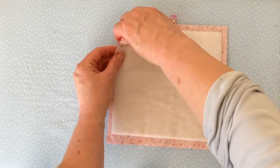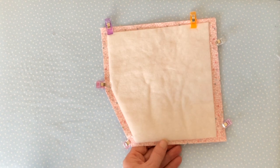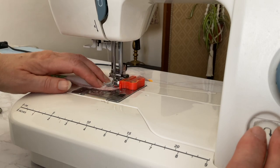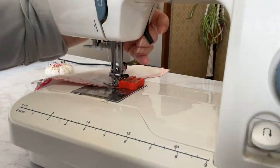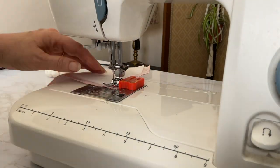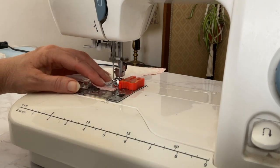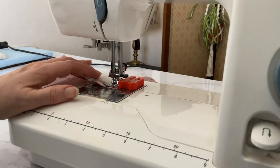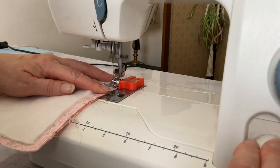Then either pin or clip all the way around the sides, and mark about a three inch gap at the bottom where you're going to turn it the right side out. Now sew, taking a three eighths of an inch seam allowance, starting at one of the marks and sewing all the way around until you get to the other mark, remembering to back tack at the start and finish. When you get to a corner, finish with your needle down, do another stitch if needed, leave your needle down, turn around and then carry on sewing — do that at each corner.